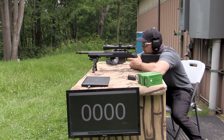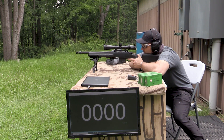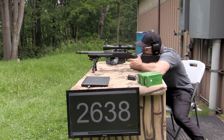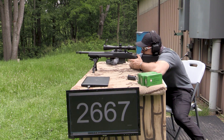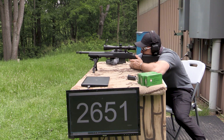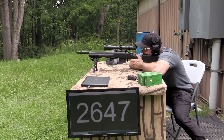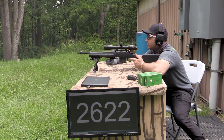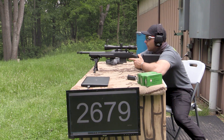I didn't get a velocity reading off that first shot - might be a little off. Oh, I guess I did get a velocity reading. Chronograph reconnected. I'll have to run the bolt faster. It would help if I were right-handed. We got all 10 rounds.